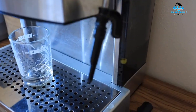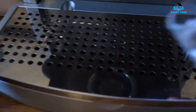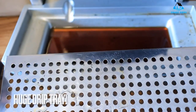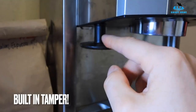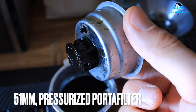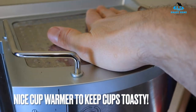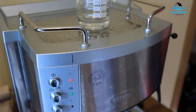Reasons to buy: one-year warranty, durable stainless steel boiler, can brew single or double shots, attractive stainless steel and plastic body, large water reservoir and built-in frother, compatible with ESE pods and coffee grounds. Reasons to avoid: heavy, more expensive, plastic tamper has issues, imperfect customer service, water reservoir difficult to remove.